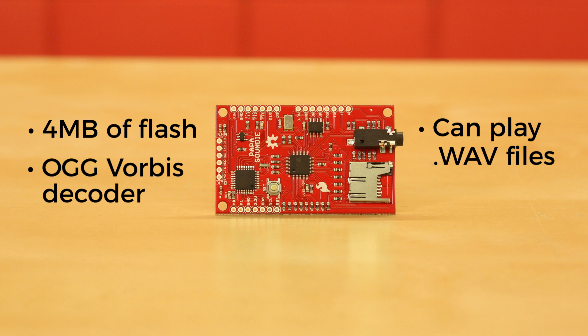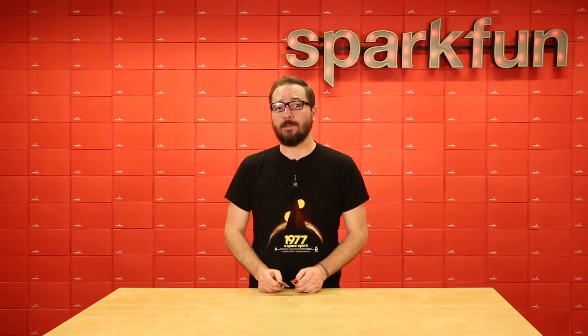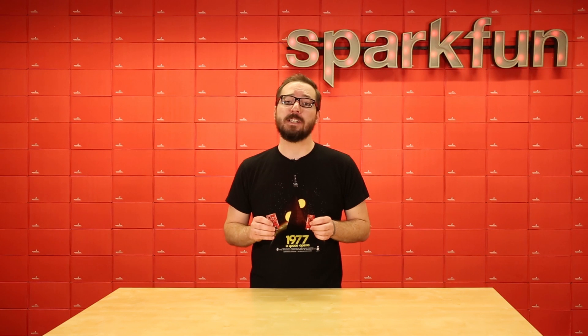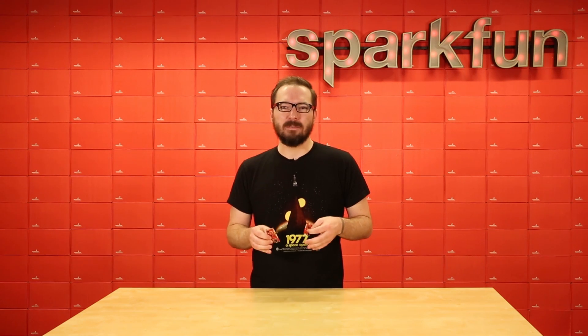It supports variable bit rate and sample rates. It can be interfaced via I2C or SPI, has two analog inputs, and seven digital I/O pins — three of which are PWM. One important thing to note about both Soundie boards is that you will need speakers to operate them. If you try to plug in headphones it won't break the boards, but nothing will happen.